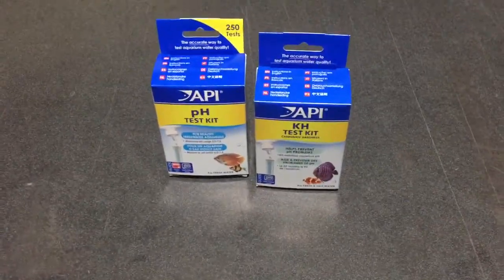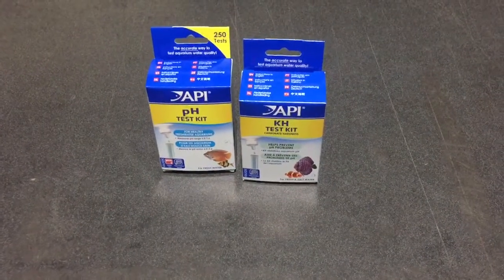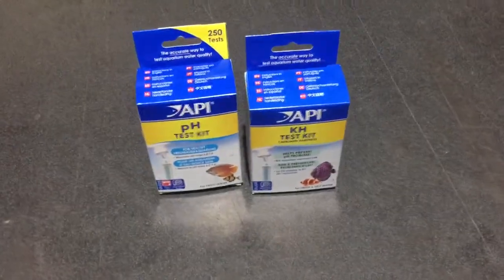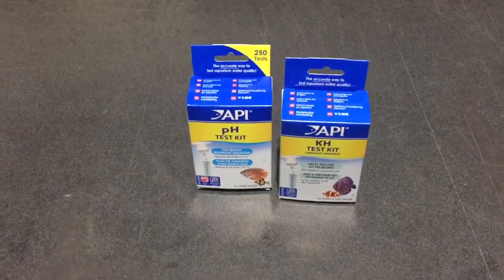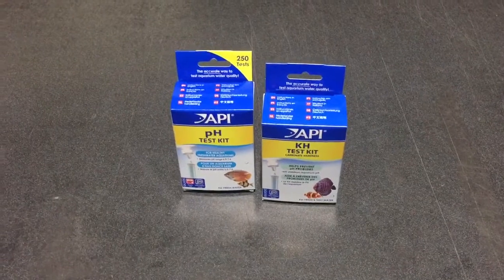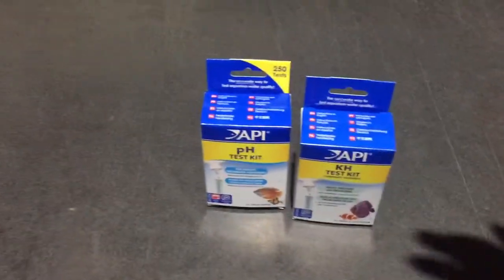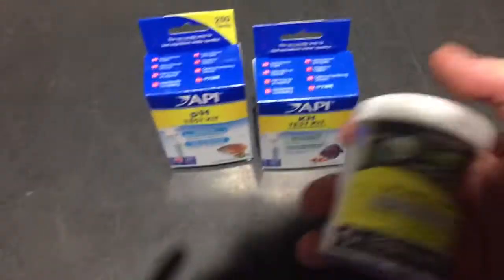With every aquarium you want to be aware of the pH and KH that your aquarium is and the pH and KH that the fish you get want. For example, if you want acidic water fish, you're going to want to test the pH and KH and you're going to want to add something like this.